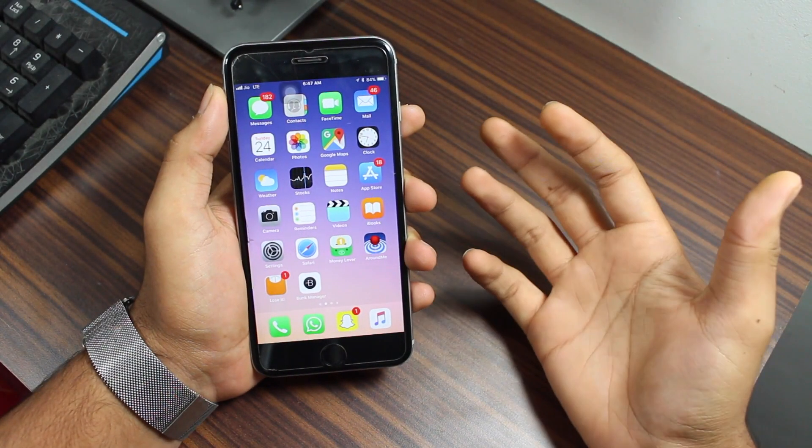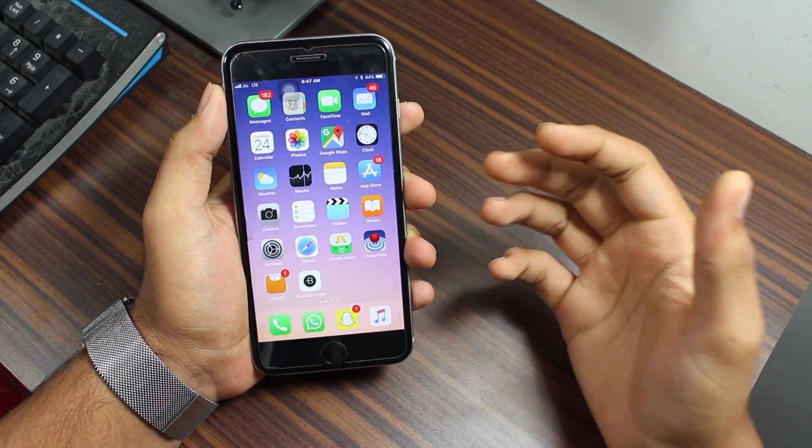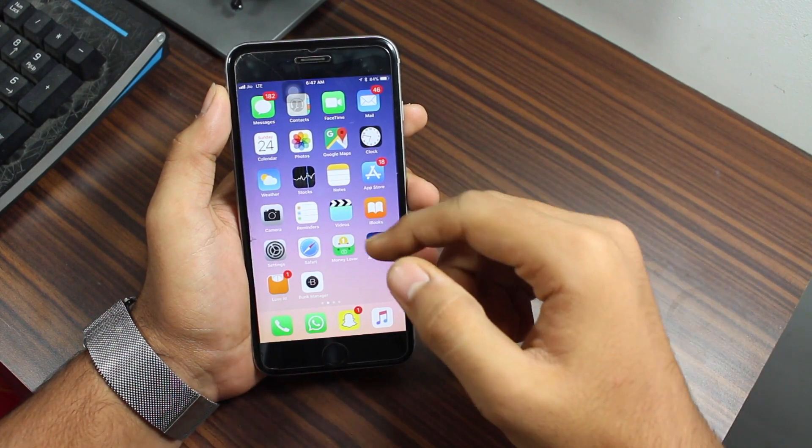Hey, what's up guys, welcome back to another exciting episode of iGeeks Blog. This is Puneet Khatri back with another video. Whenever you backup your iPhone to iTunes or iCloud, the paired Apple Watch is also backed up.